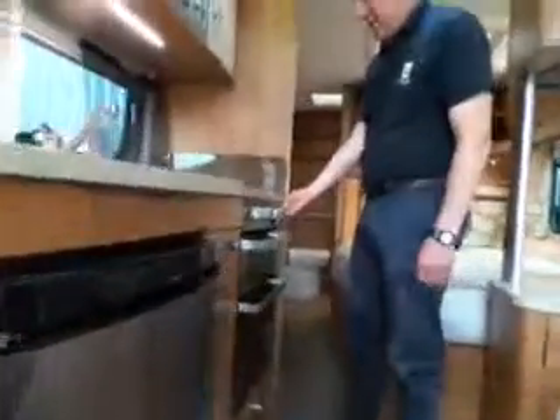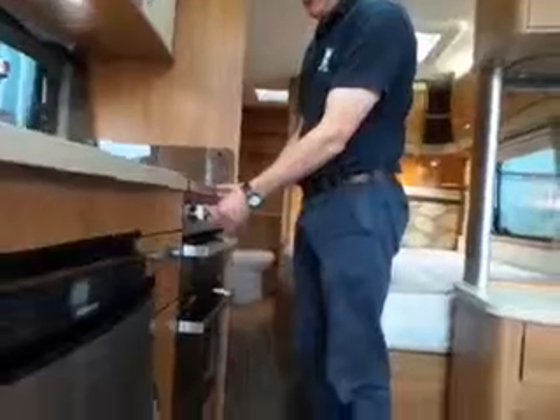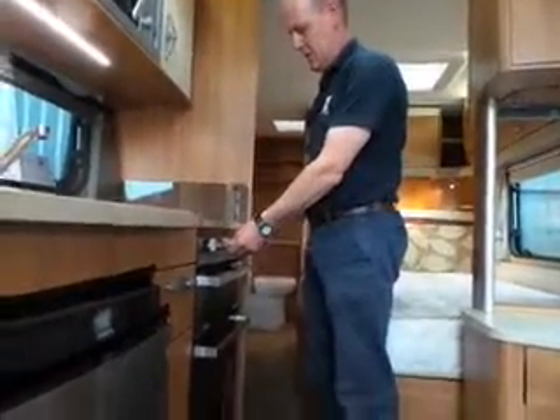Okay, cooker — 12-volt igniter there. Just press and hold, turn and press and hold, and that fires up.